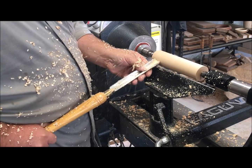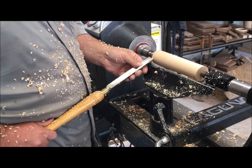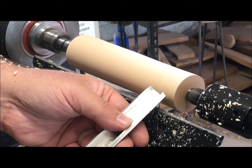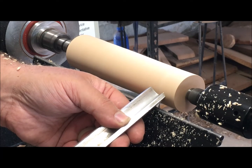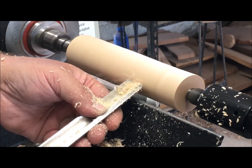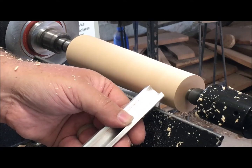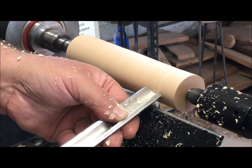If your cut ever gets too aggressive, just drop the handle to eliminate the cut. That gives you a lot of control, and in woodturning control is what keeps you safe. Let me show this closer up: handle dropped, I'm rubbing the bevel; as I raise the handle it starts to cut, and I move along the piece keeping that angle locked in as I go across.